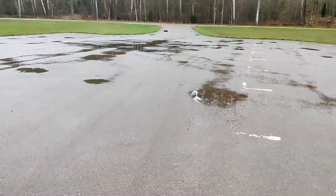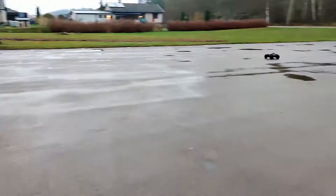Now I can finally enjoy the Traxxas Maxx to the max.